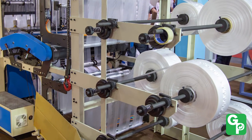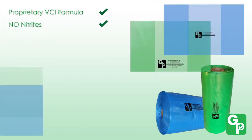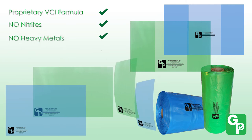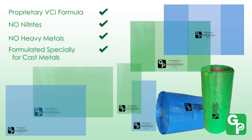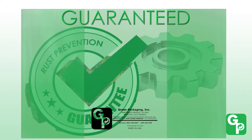Unlike other companies' multi-metal VCI formulas, our proprietary nitrite-free, heavy metal-free VCI formulation is formulated specifically for cast metals and is extremely effective in preventing rust on your castings. Guaranteed!